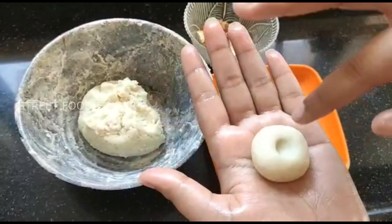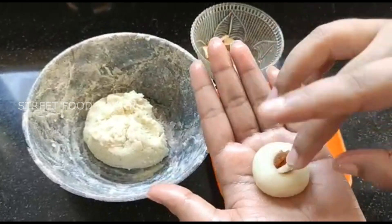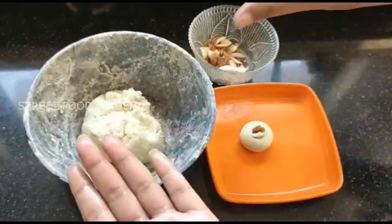I will put it in to warm and keep mixing. I will add the dry fruits.